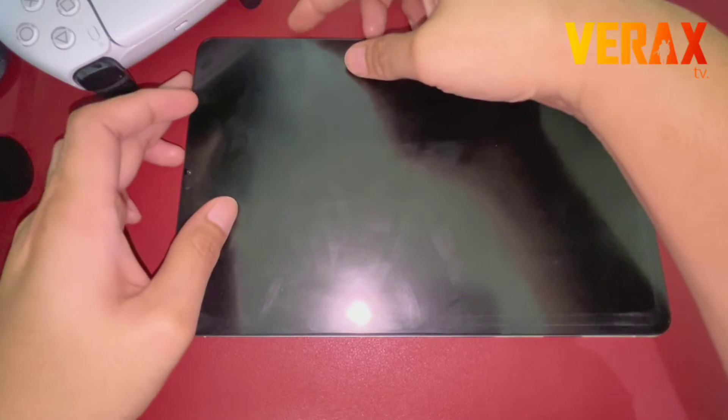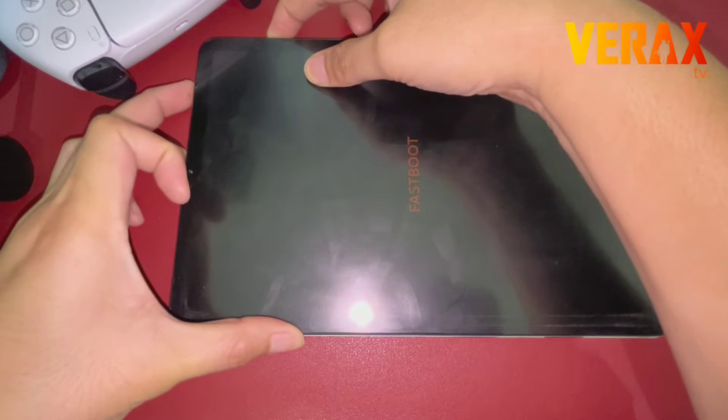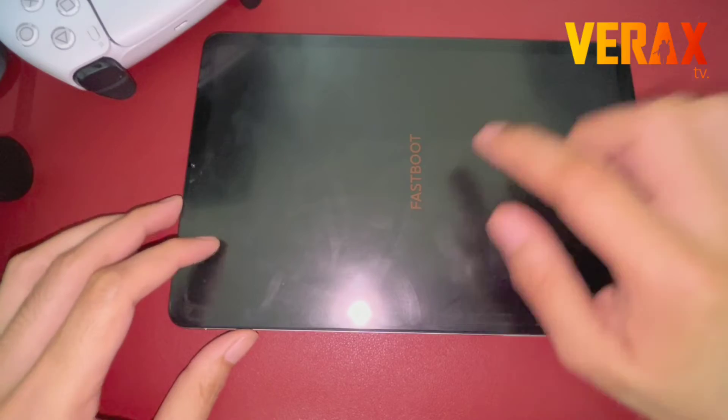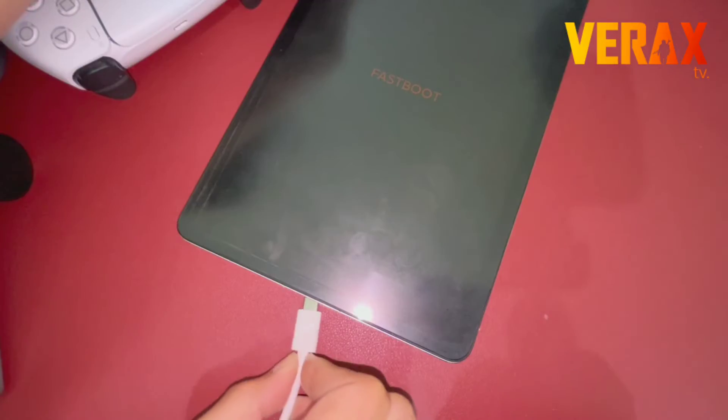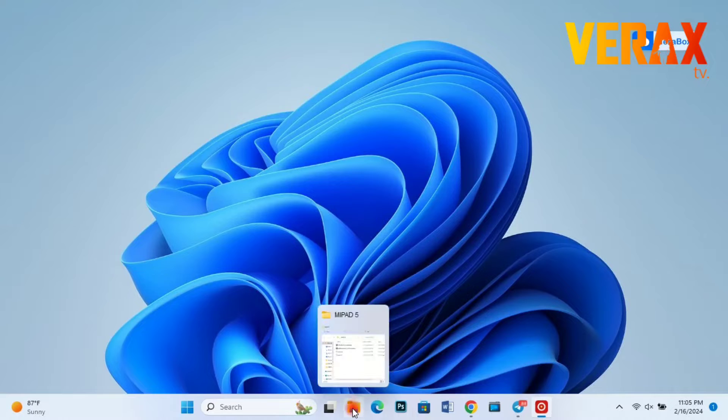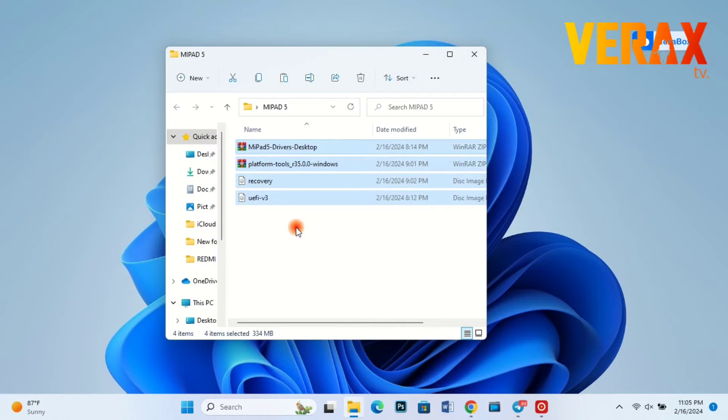Power off the device and reboot to fastboot mode by pressing the power button and lower volume button simultaneously. Then connect the device to your computer via USB cable. You need to download all these files — download links are provided in the description box below.